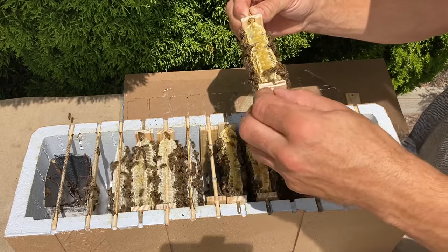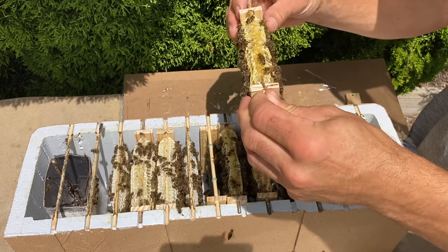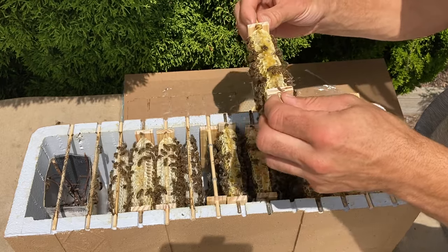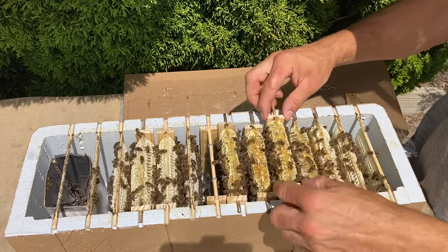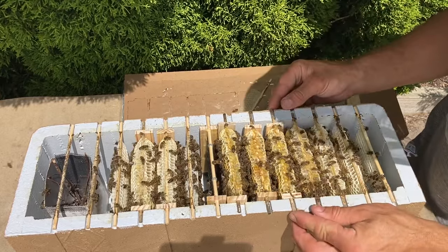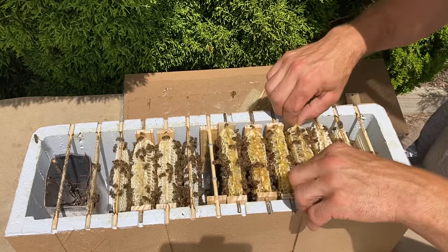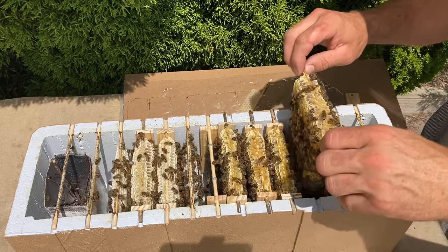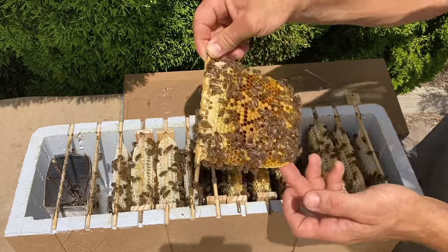I quite like these sidebars — they make it a lot nicer to handle these little combs because you've got something to hang on to, and you can face the comb in any direction without having to worry about it breaking. This is the last of the original combs out of the six-frame nuc.